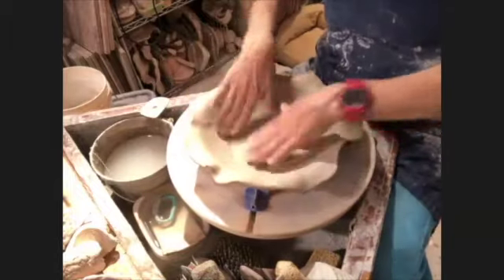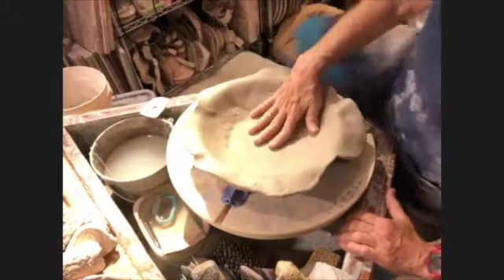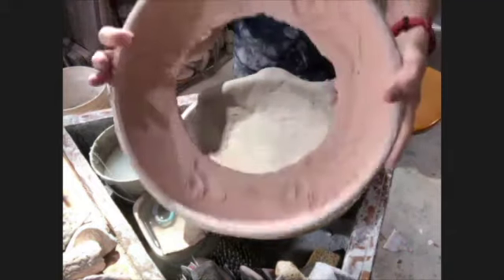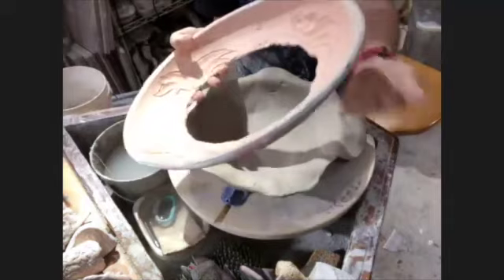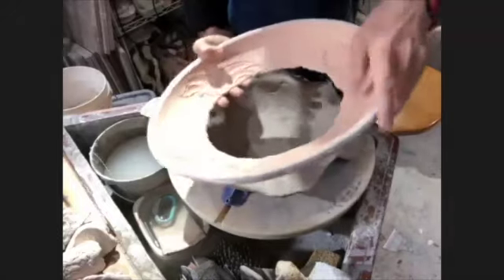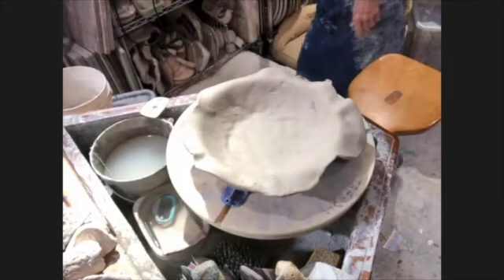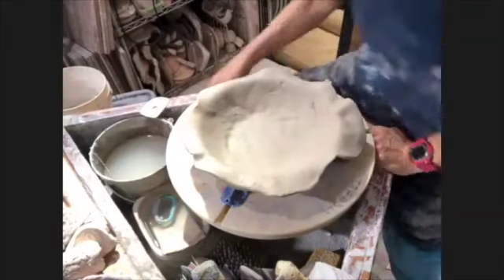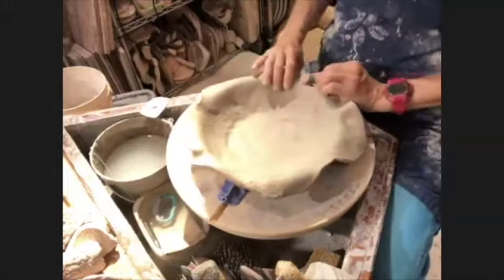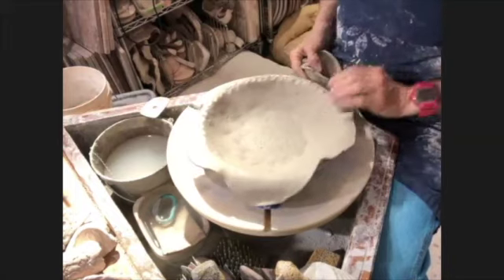What I have here is a clay mold with texture in it. This is bisque to cone 08 - bisque really low so that it's very porous and behaves like plaster, so it releases really quickly. I just rolled an ordinary slab of clay with a rolling pin and laid it in here.